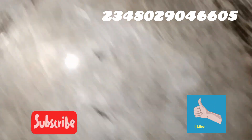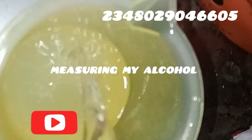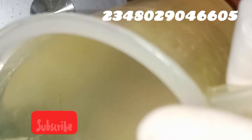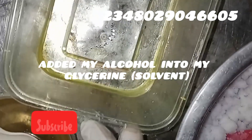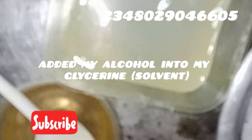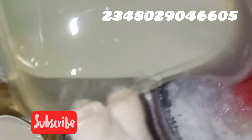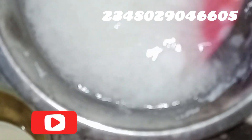Here we go — I'm measuring my alcohol. The alcohol acts as a solvent; it will help break down the soap base so we get a crystal-clear transparent result. Now I'm adding the alcohol into my glycerin. Both the glycerin and alcohol together form the solvent system in this production. They are what allows the soap to melt and dissolve very easily without stress when you need to reuse it for melt-and-pour soap.